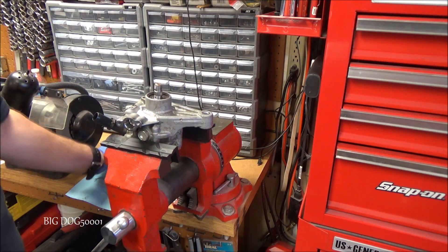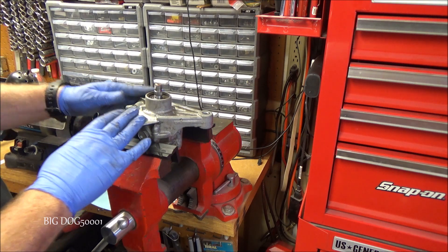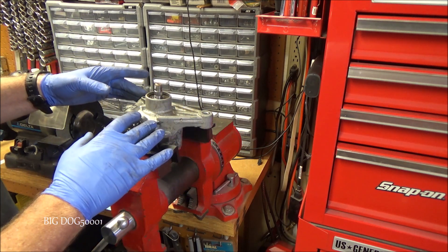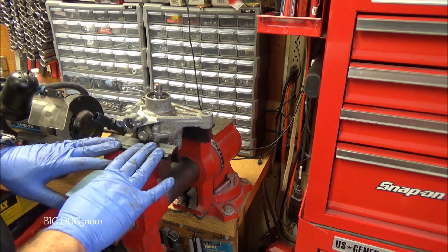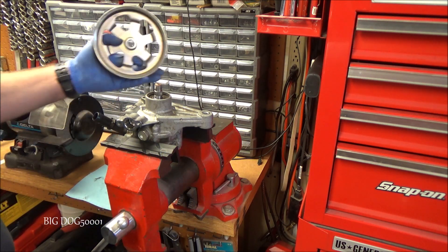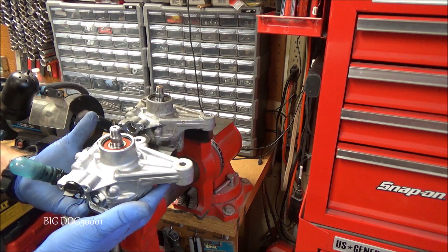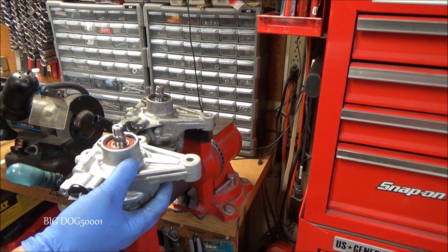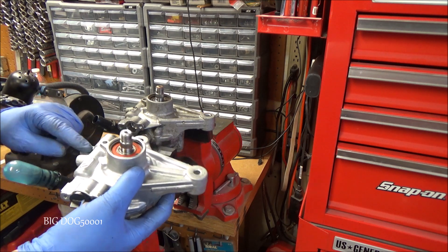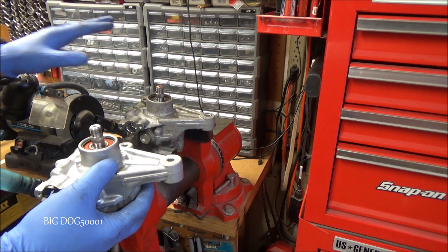We'll take our pulley and set it out of the way, then go grab our new pump. We'll compare it to the old one and make sure everything looks good except for the extra bolt provision. If we compare our new pump to the old one, everything looks exactly the same — except of course we have this provision right here for a third bolt. Let's get that pulley transferred over.